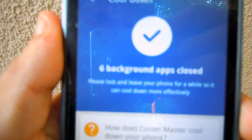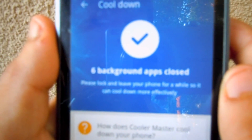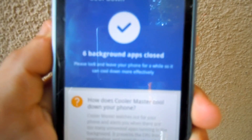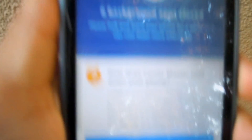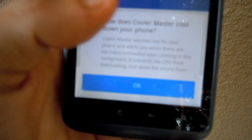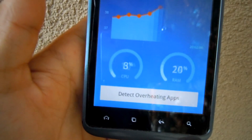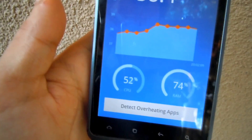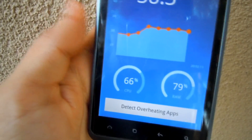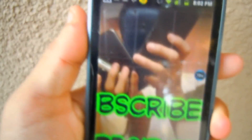It looks like it's done. As you can see right there it says six background apps closed. So the apps that were overheating your phone are going to close. After that, just click 'OK' at the bottom, and you can scan again if needed.